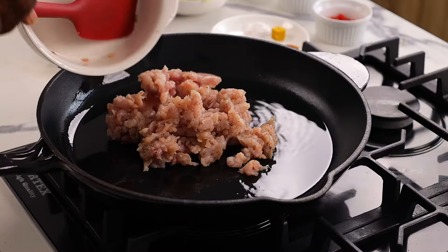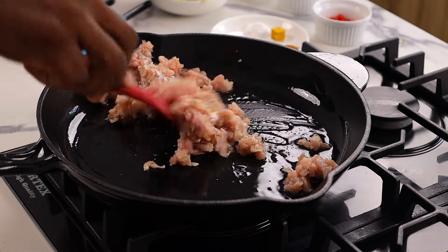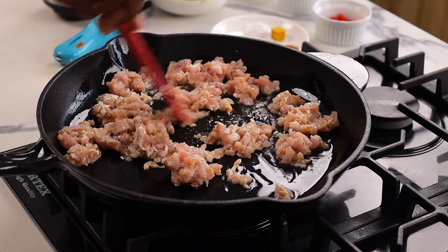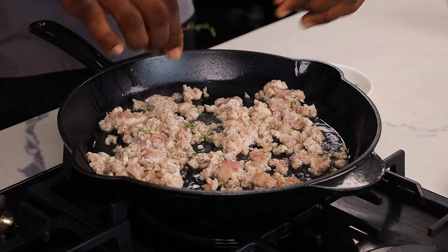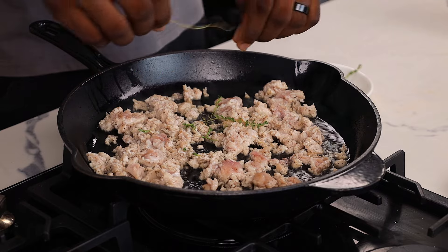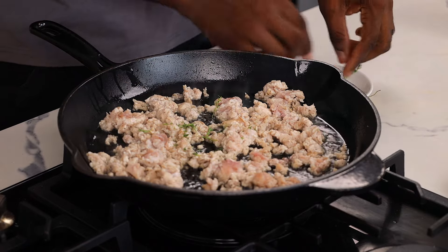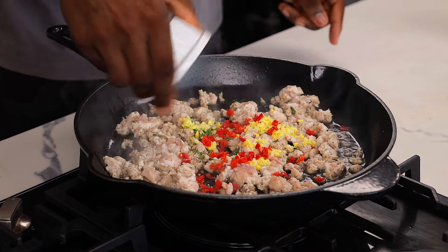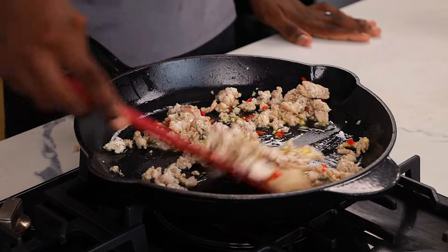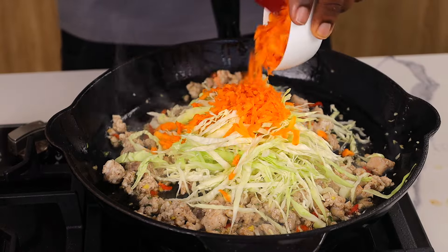In a pot, add some vegetable oil and let it heat up before going in with the already minced chicken. Stir and allow it to cook for a couple of minutes — since it's already minced, it will cook even faster. I'm going to add my fresh thyme; it made a huge difference in this recipe, so please use it if you have it. I'm also adding garlic and pepper — the pepper is optional, but I'm Nigerian so we like a little bit of heat. Stir to combine.